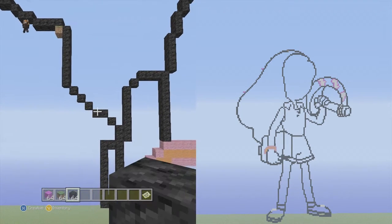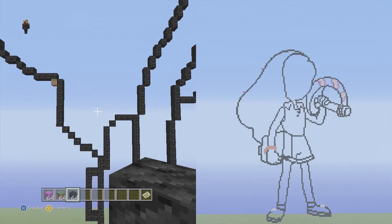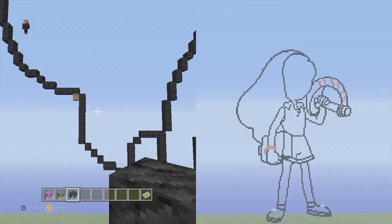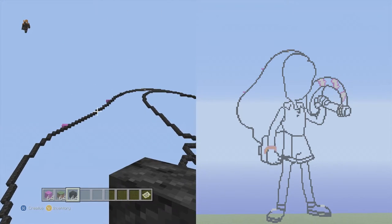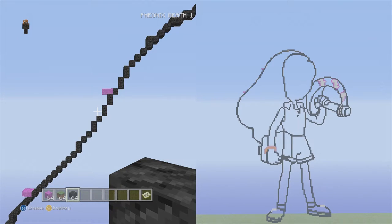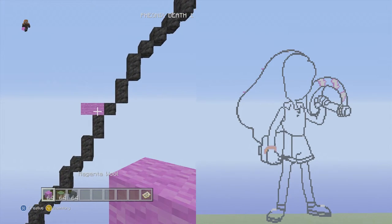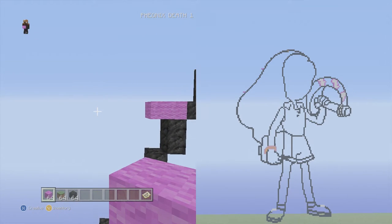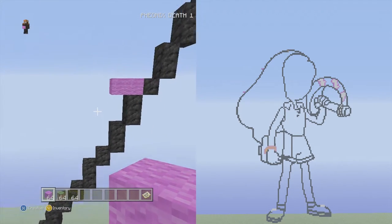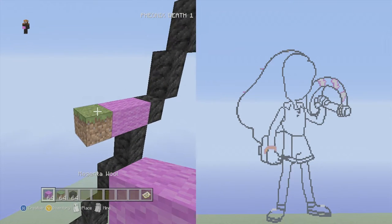We haven't done the sword yet, so we're going to jump right into that. After the sword we've done the shirt, pants, shoes, and all the other stuff — we just need to do the face and the sword. For the sword, fly up to the top part where we had the two flat waiting. Switch to magenta wool and go up into the left, then we'll curve back in. Placing block on the left side each time: up to the left three flat, up to the left five flat — one, two, three, four, five — up to the left four flat — one, two, three, four.